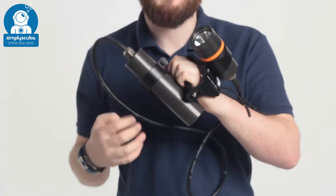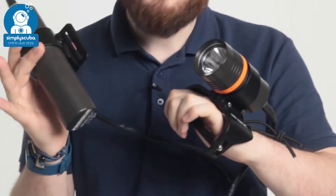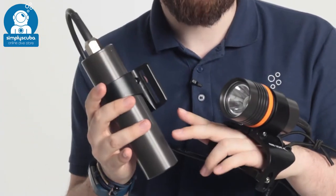Hi, welcome to Simply Scuba. Here we have the Finlite 2000 Long Torch. This is an umbilical torch — you have a separate battery pack and head, which means that you have plenty of external battery power.